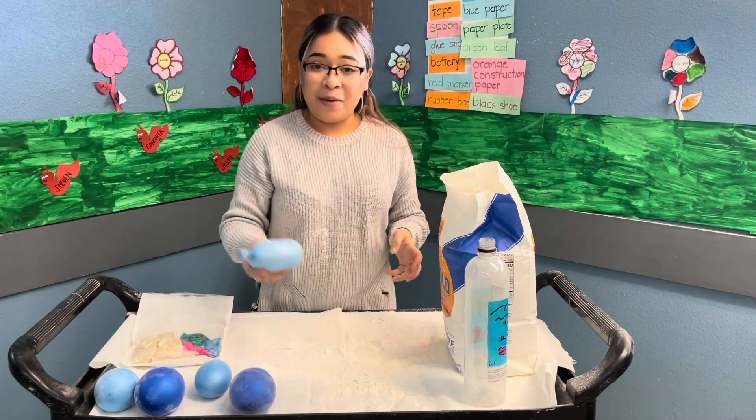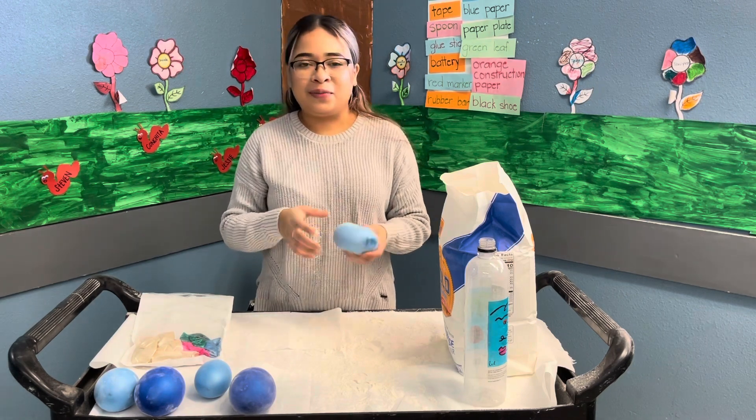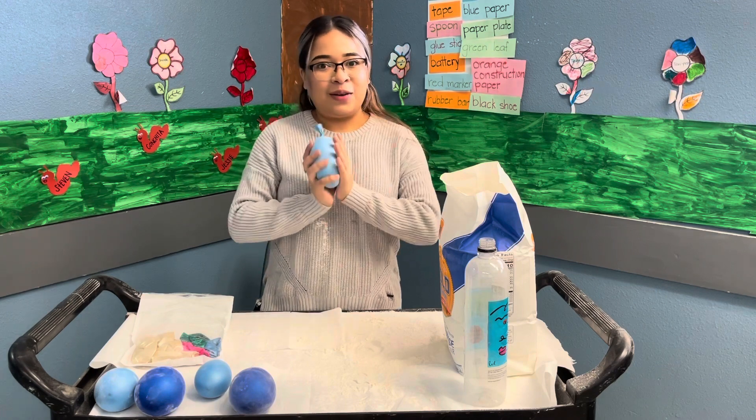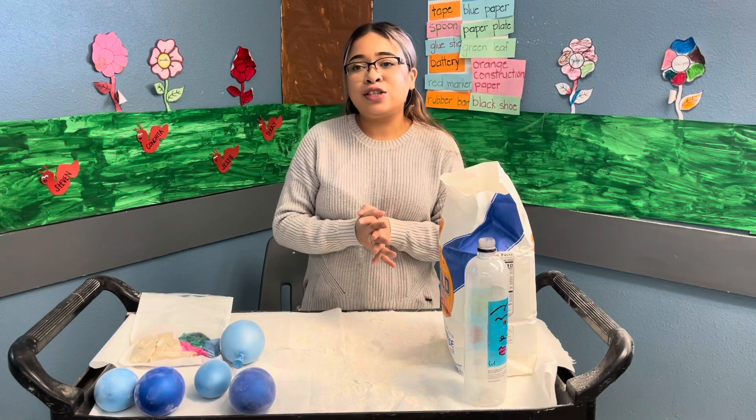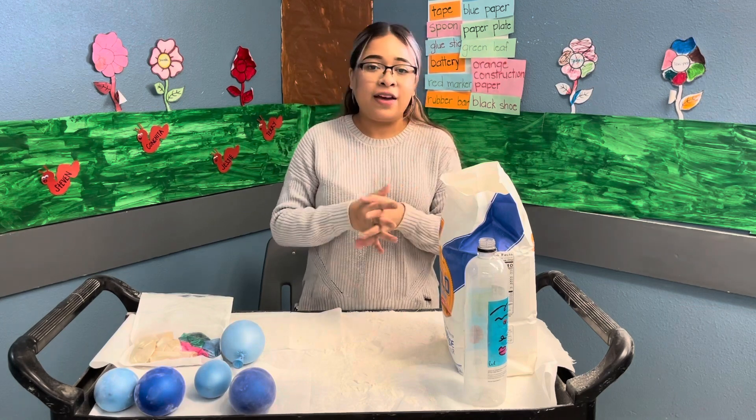Be careful at home and don't make a mess for your parents or your care providers. Thank you so much for watching Arts and Crafts. I hope you guys are doing so good at home and staying safe. Thank you, bye!